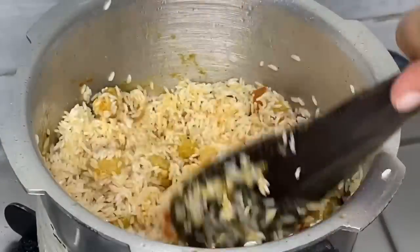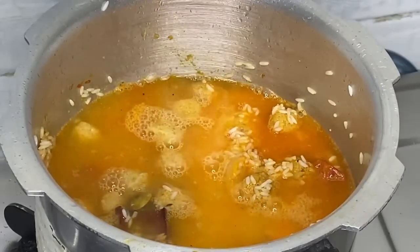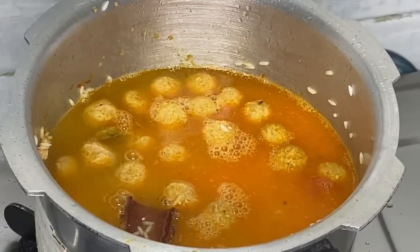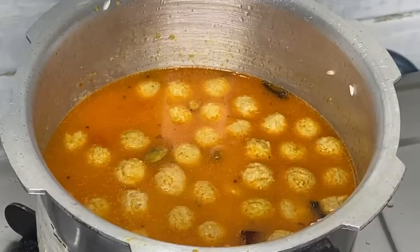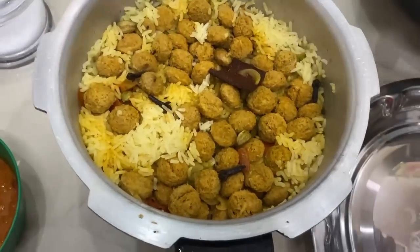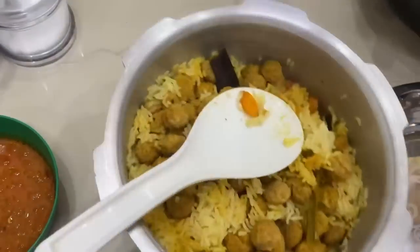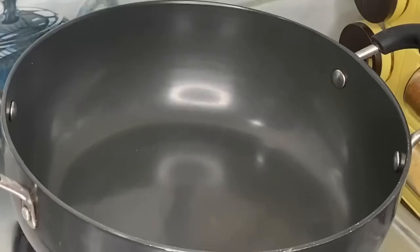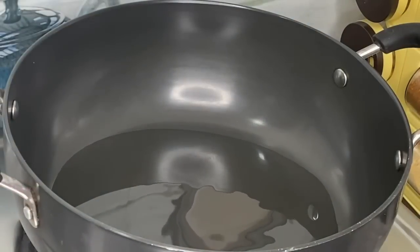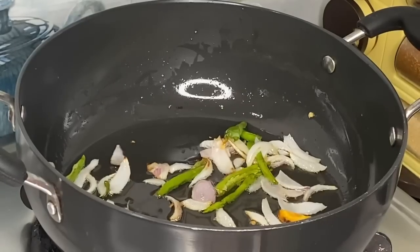The rice is being cooked now. I'm adding the rice and cooking it — paying attention to the taste and quality. Let me cook the rice carefully.